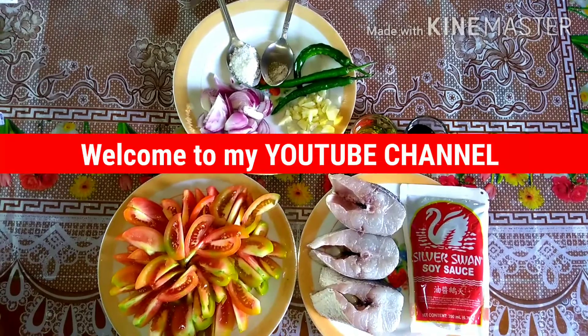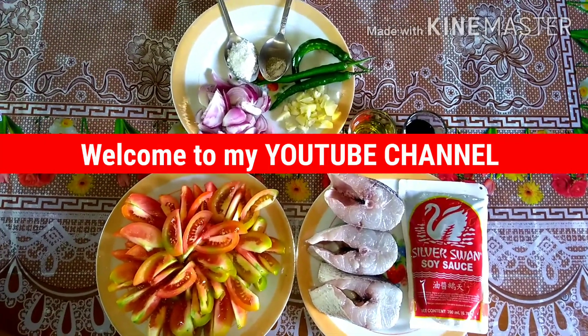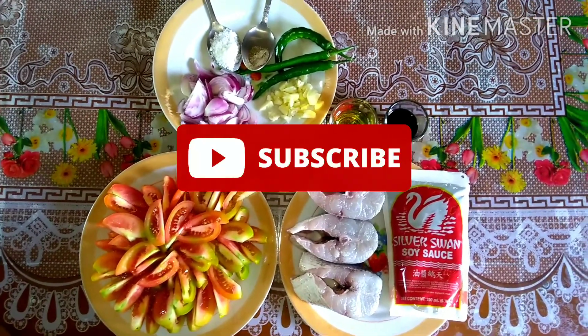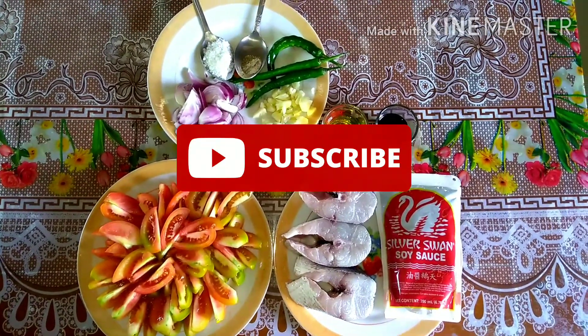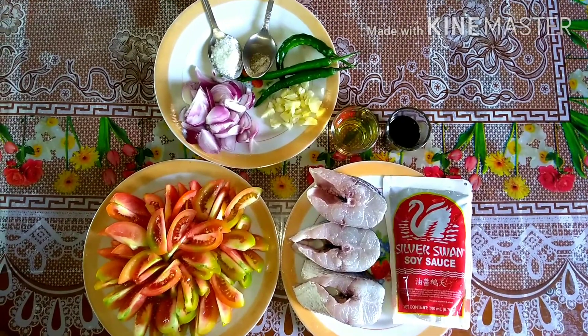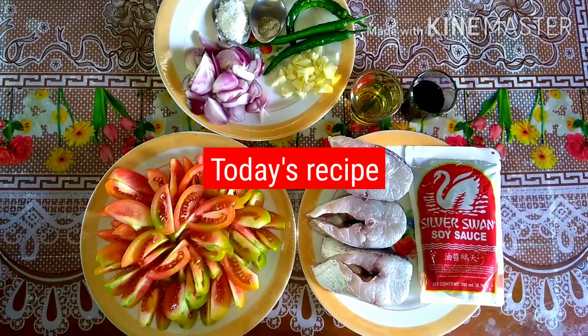Hello everyone, welcome to my YouTube channel. If you are new to my channel and love cooking, you are in the right place. Please consider subscribing to my channel and don't forget to click the bell icon — by doing so, every time we upload new videos, you're the first to be notified.